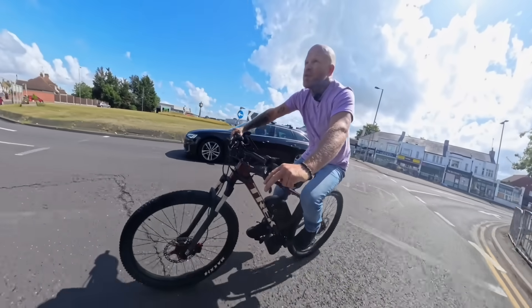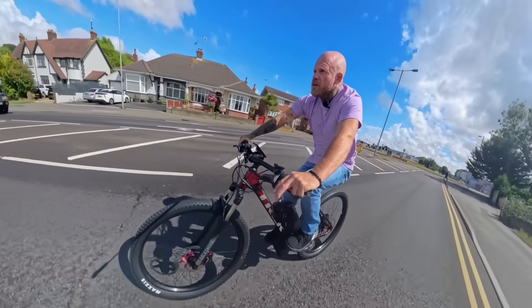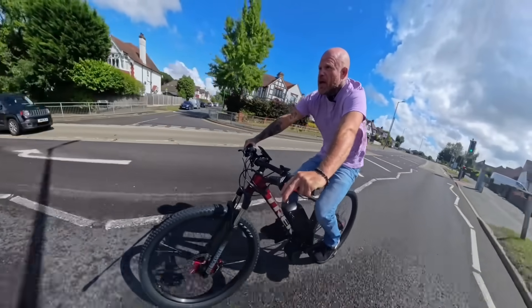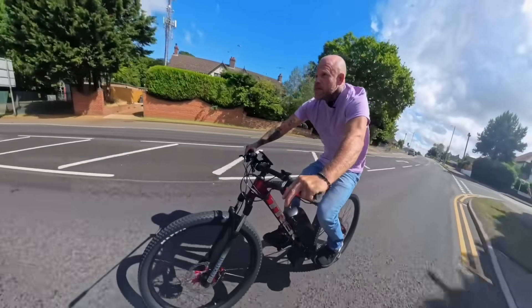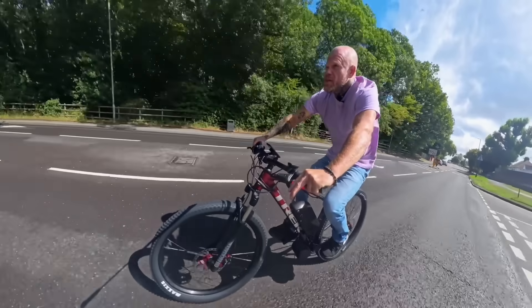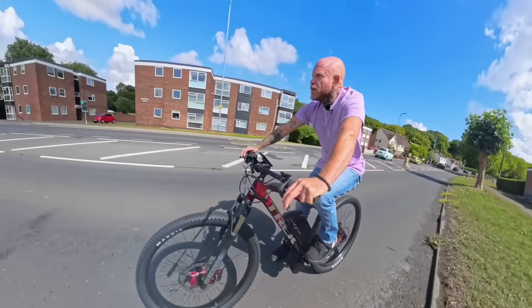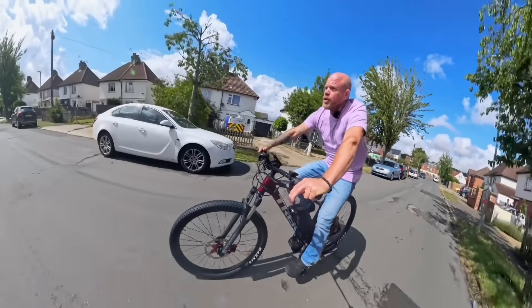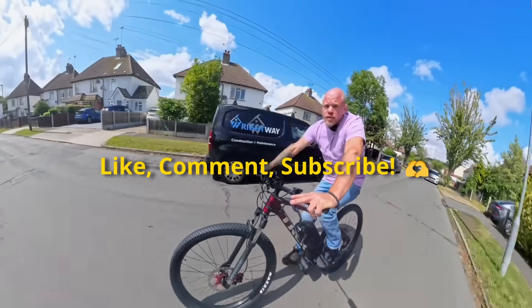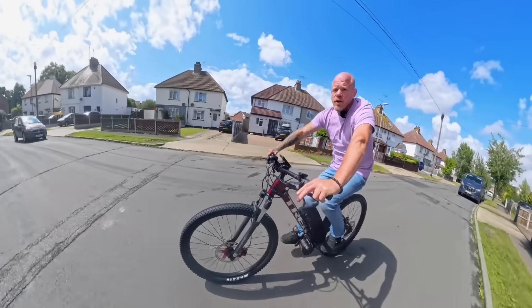Right guys, let's see what this thing can do flat out. Flying up through the gears now - in top gear, absolutely hammering it. Yeah, she's quick! Anyone guess the speed? That was 15 miles an hour of course. Hope you guys enjoyed watching this video. Don't forget to subscribe if you're not subscribed already. Leave us a like, leave us a comment, and I'll see you guys in the next one - take it easy!